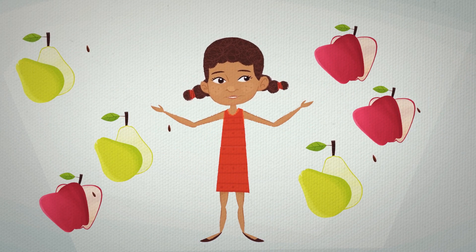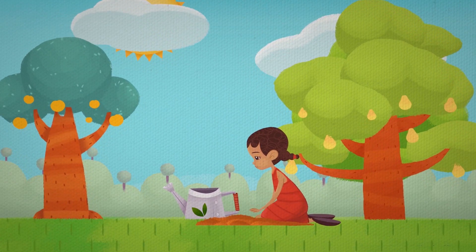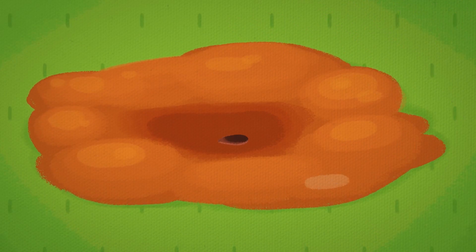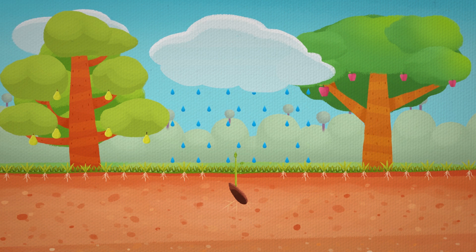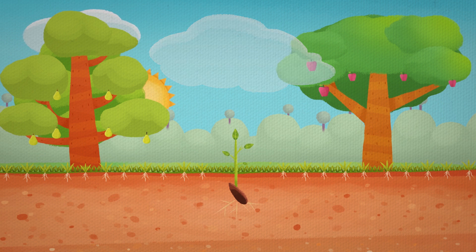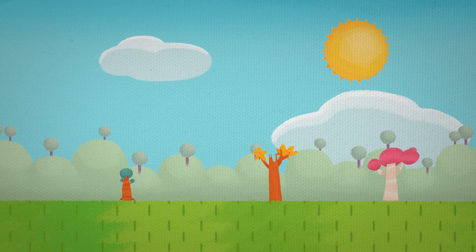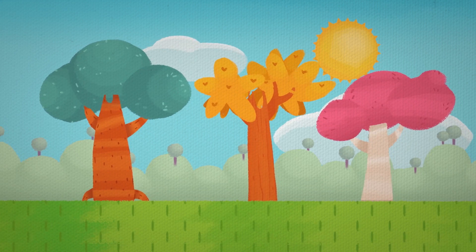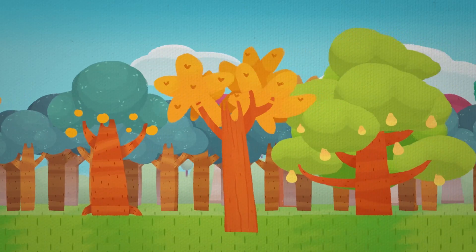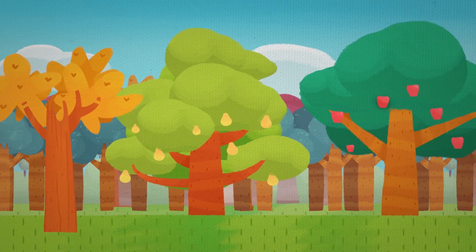Let's plant them. I take those seeds, plant them in the ground, with soil, water, and sun. Our forest will grow, reaching to the sky. And from those trees, many more fruits will grow, and from them, many more seeds.